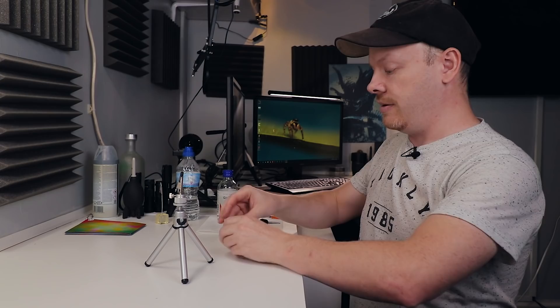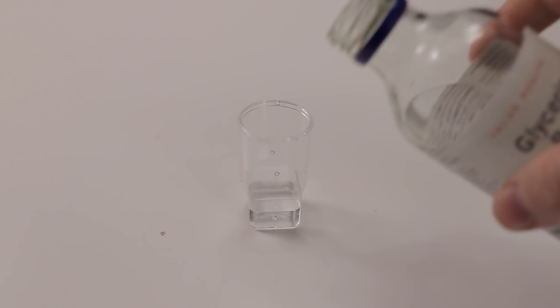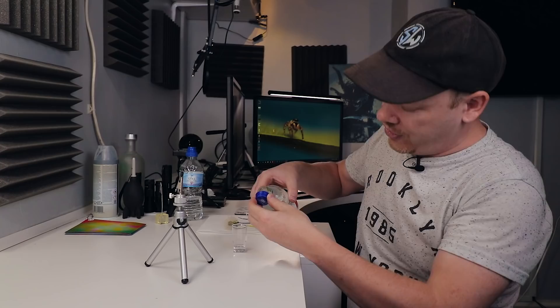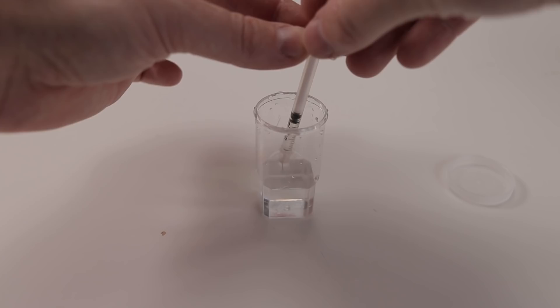Before I set my camera up I want to make up my water solution. We're going to do a 50-50 mixture. I'm going to tip in some water and then some glycerin. What the glycerin will do is help to stop the water from evaporating too much, and I think it just gives a better round shape. The important thing is your water drop is not going to evaporate as quickly as it would normally — that's the main reason why I'm using it. I'll give it a good shake and then fill up my syringe.